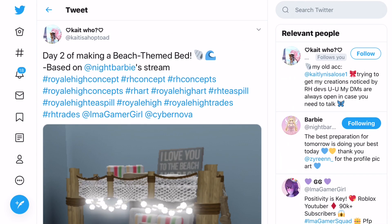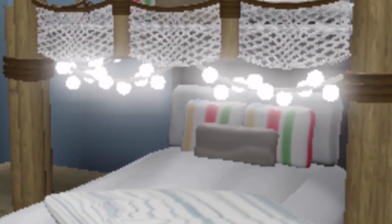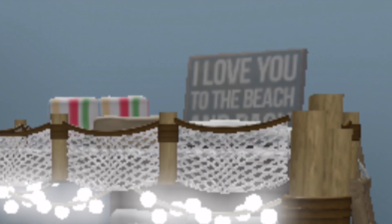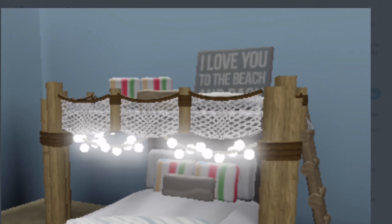This next one isn't an accessory concept, but it is summer themed - it's made by Katisha Hop Toad. It's a beach themed bed based on Night Barbie's dream, similar to the seashell bed she made. Look at how cool this is - it's like little bunk beds in beachy colours. There are lights draping down on the bottom bunk, which is super cool, and it's all made of wood with stairs to climb to the top. It says 'I love you to the beach and back' - such a cool quote. I would love to see a beachy room inside of Royale High.